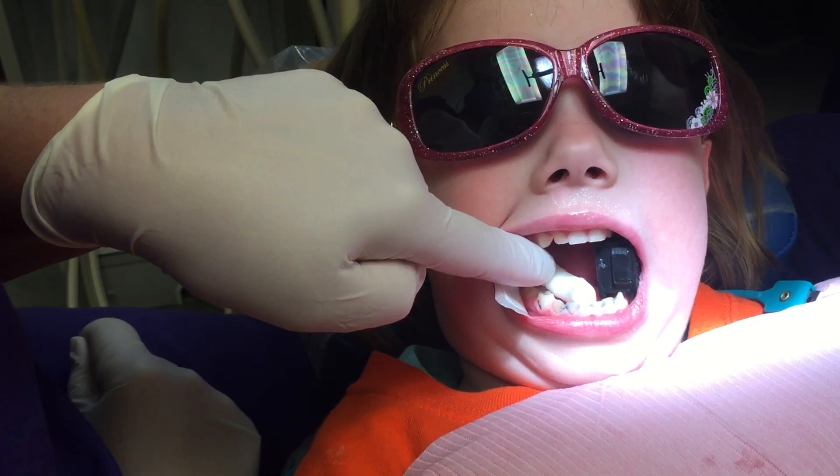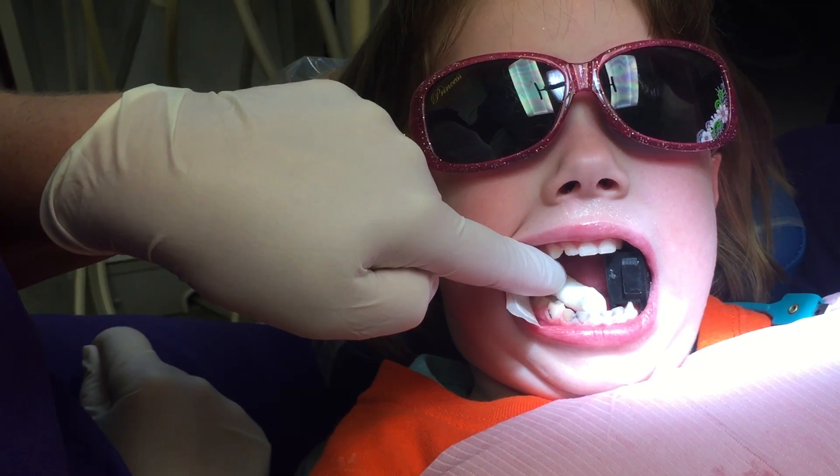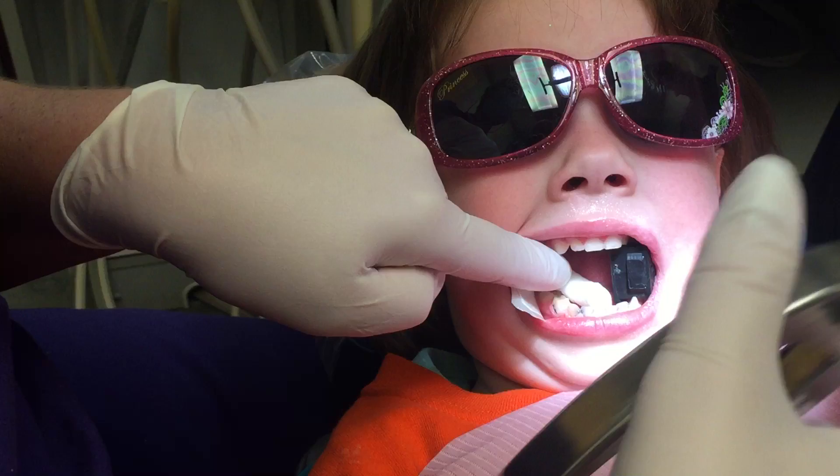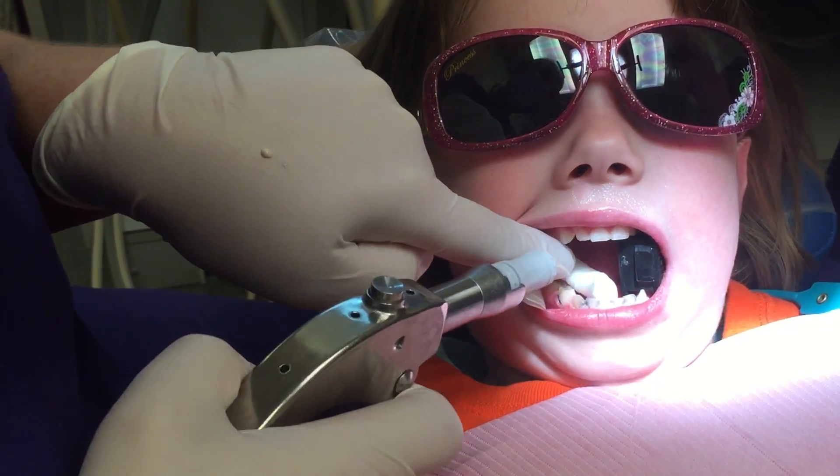I'm gonna squirt a little bit of paste on here too — she's getting it all ready. It looks like frosting. We're gonna put frosting on your tooth, sugar-free!